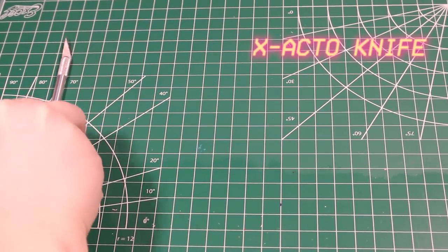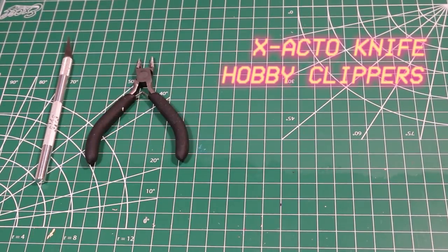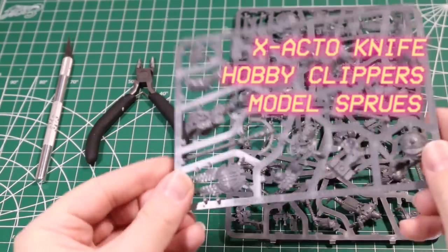In this step, we're going to cut out and put together the miniatures. I thought about omitting this step, but I wanted to make this tutorial accessible to everyone. So if you feel like you already know how to put together the miniatures and don't want my tips, feel free to skip ahead to the time code down below. For those of you still with me, you're going to need the following supplies: an exacto knife, hobby clippers, the sprues that you need — it's these two — and the instructions.